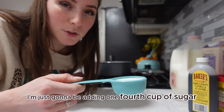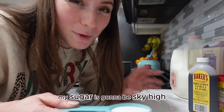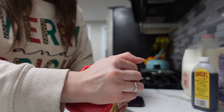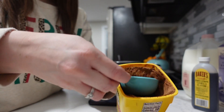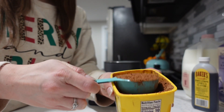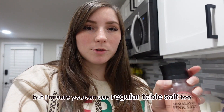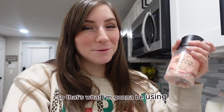I'm going to be adding only one-fourth cup of sugar to the hot chocolate because I am type 1 diabetic — if I add too much, my sugar is going to be sky high. Next we need a third cup of cocoa powder. And then for the last dry ingredient, it's just a pinch of salt. I'm going in with this Himalayan pink salt, but regular table salt works too — that's just what we have in our house.